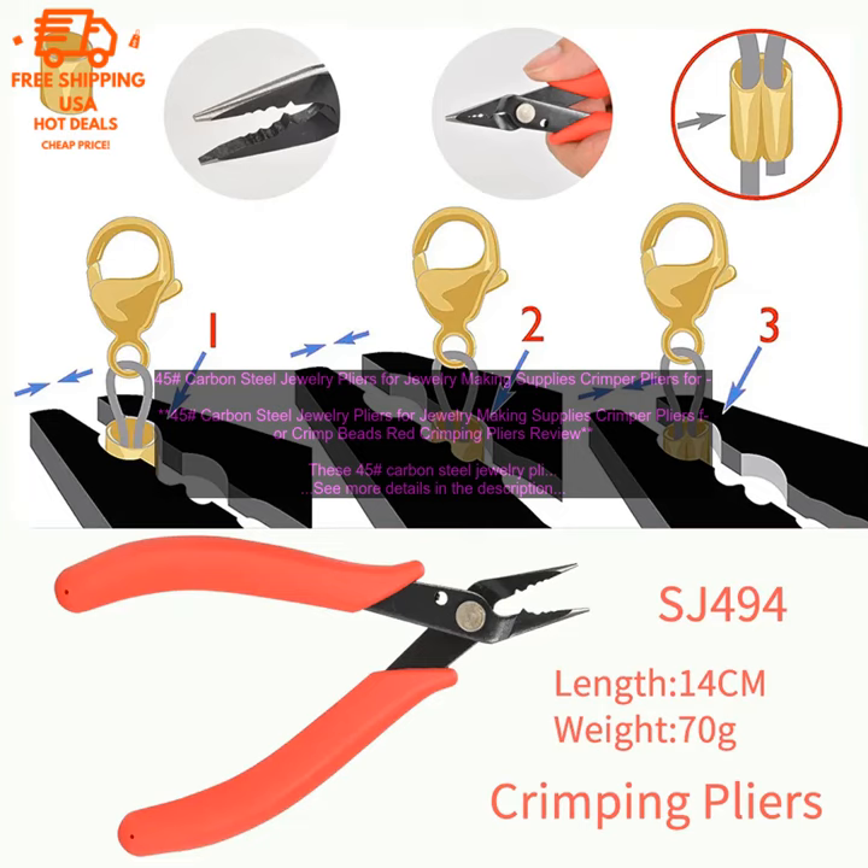They are also available in a variety of colors, so you can choose the one that best matches your style.